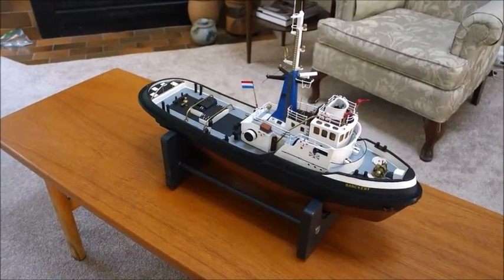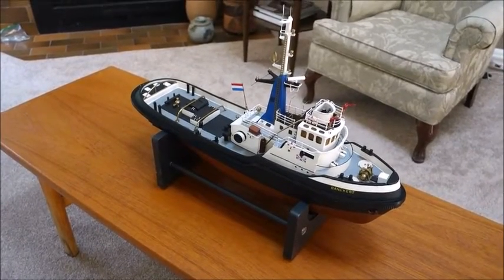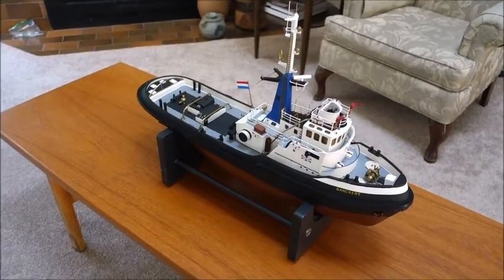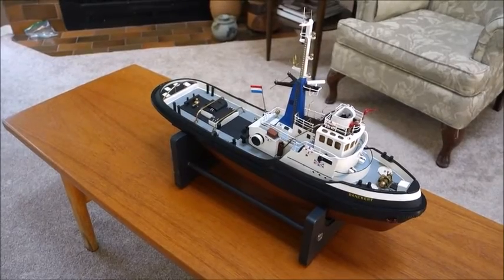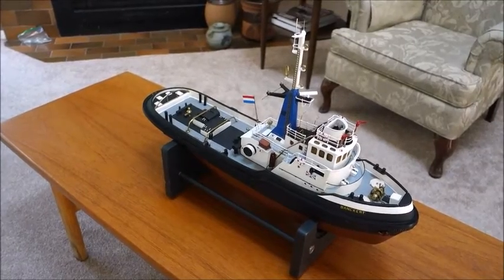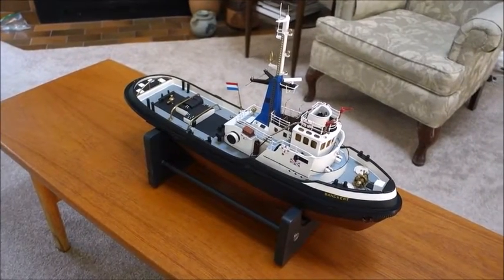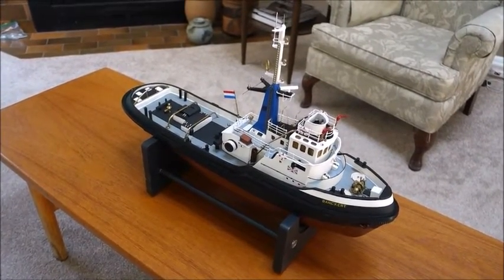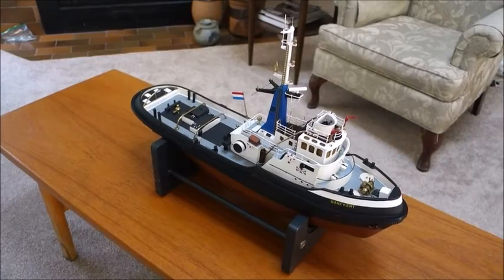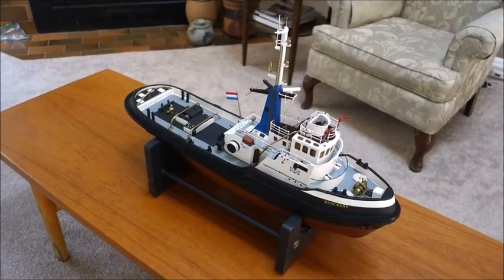I thought I would add to my YouTube channel my latest little project. Just a bit about the background: this is a banckersloot tug, an early Billings kit for this Dutch tugboat. We spend most of the year in Australia, but during the summer months we come to a little place on Vancouver Island called Victoria, and there's a pond here called Harrison Pond where the local model boat enthusiasts gather.